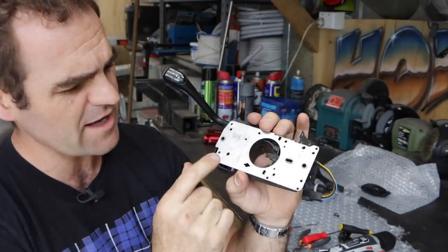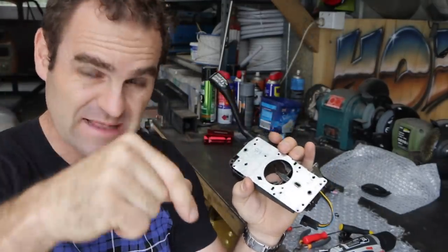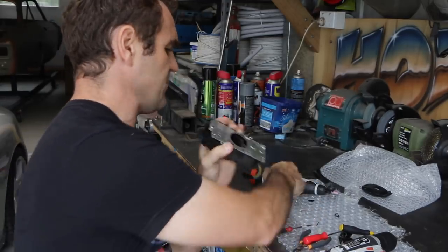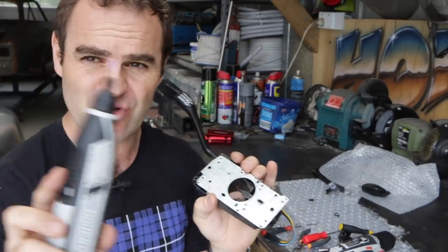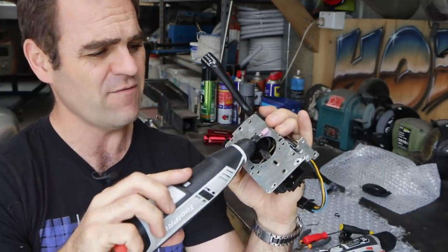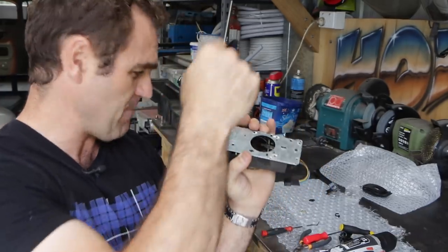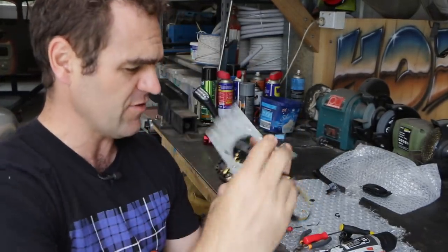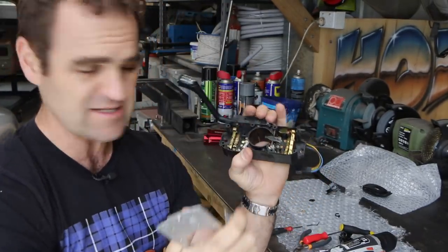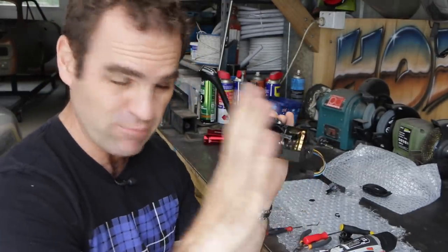I tried to drill out those little rivets, but the trouble was that as soon as I put a drill on them they'd just spin in their spot. So I ended up using just a little Dremel tool, and I just ground the top off each of them, and then I could just lift the cover off. I poke the rivets down through inside the holes, and I can rivet this back on again later with a standard pop rivet gun.